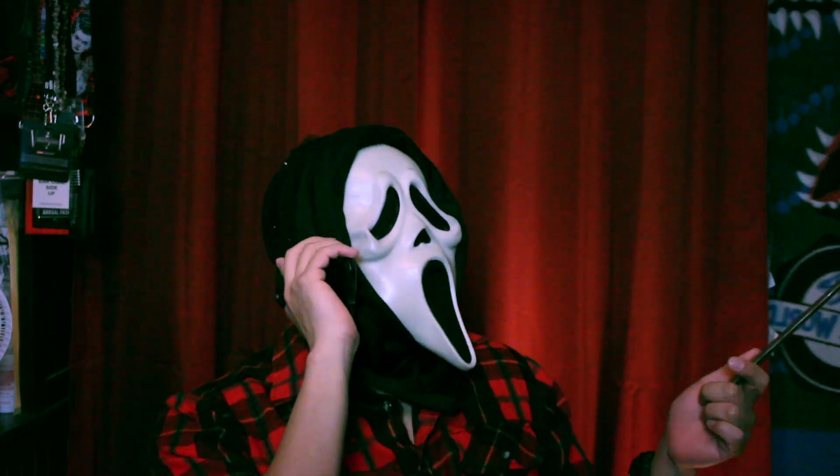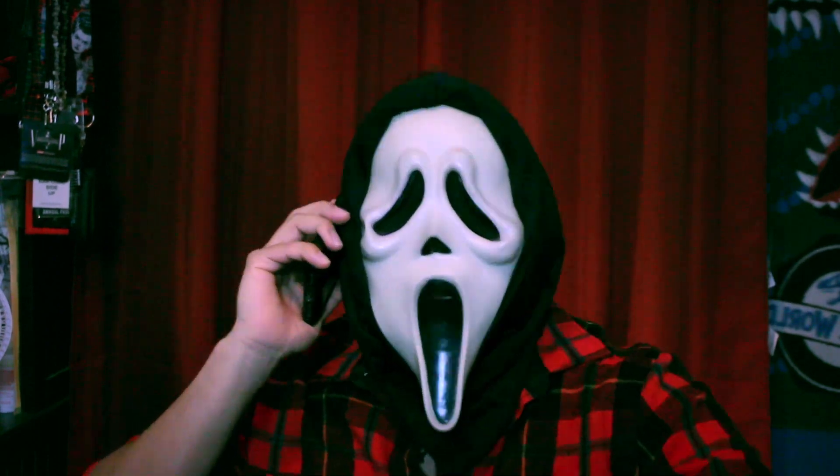Hello! Today I want to show you just how to make a deadite look from the Evil Dead movies.